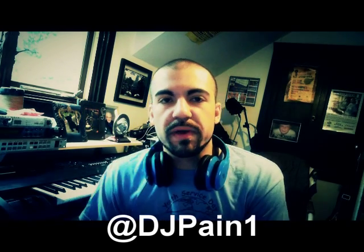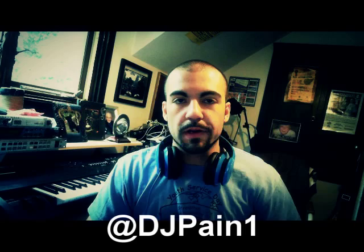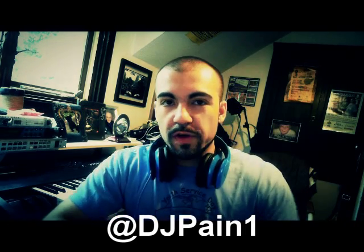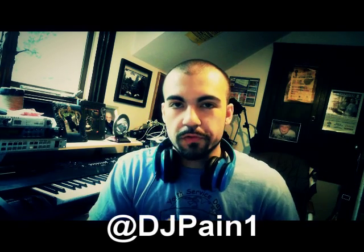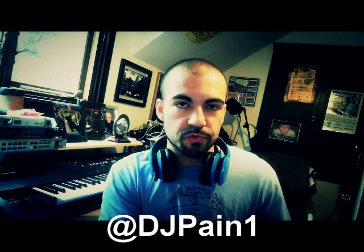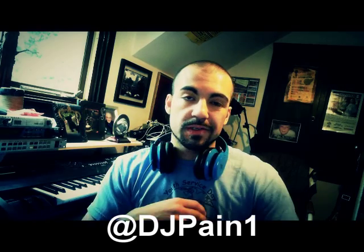YouTube, what's going down — it's DJ Payne1 and it's officially summer, so to celebrate the new season I figured I'd put together and release a new loop and sample kit. I'm fresh off the tour, the studio is a mess — who am I kidding, it always looks like this — and it's back to work. I've created another high quality loop and sample kit full of loops, drums, chord progressions, bass lines, hip-hop stuff, R&B stuff, pop stuff.